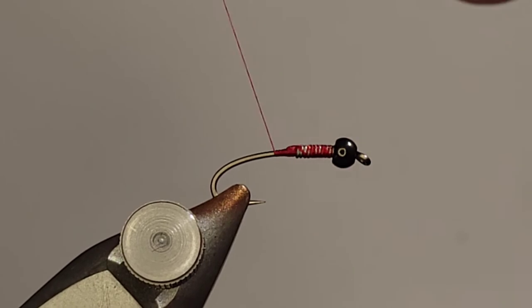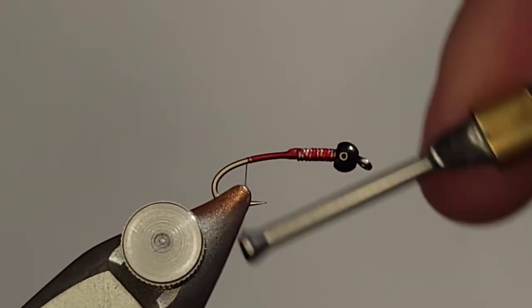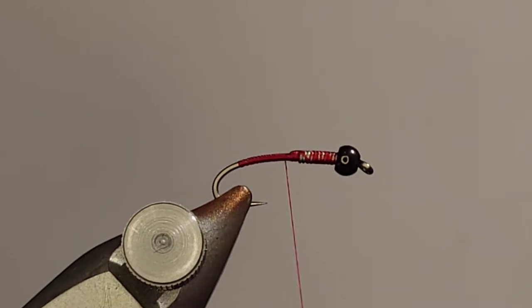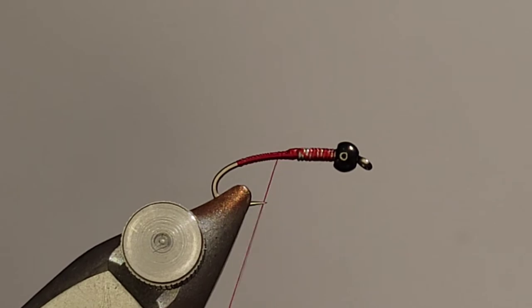Most of this fly is going to be tied with stuff right off of a hare's mask. I'm going to use a natural hare's mask and get everything right off of that. You could use separate dubbing and substitute something else for the tail — that's fine — but I'm going to do everything right off the mask. There are different areas of the mask that offer up different types of hair and fur. Down below, just below the eyes, you can generally find a good chunk with some nice coloration and good mottling.